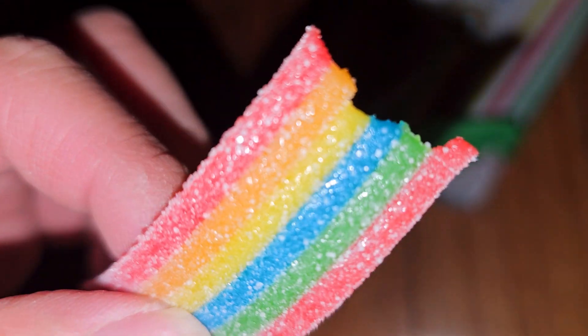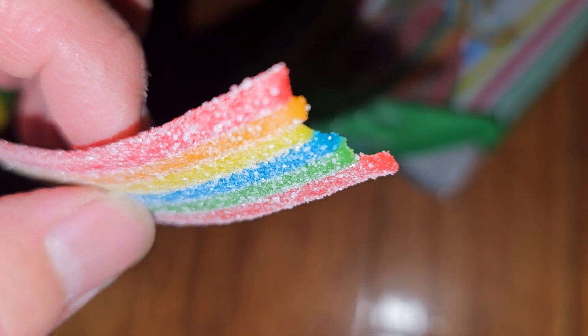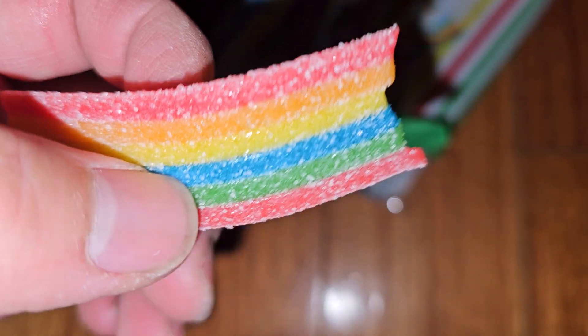Sweet. Sour. Ooh, it's pretty sour. Yeah, pretty sour. It tastes so sour — it's very sour to me. It's pretty and sour. Just kidding.